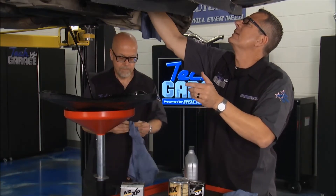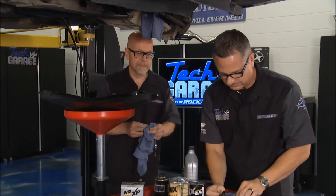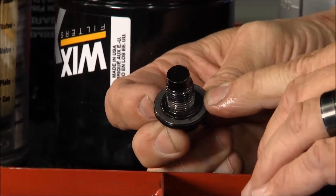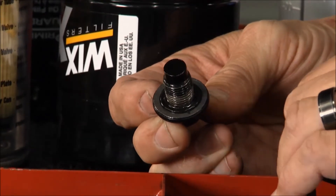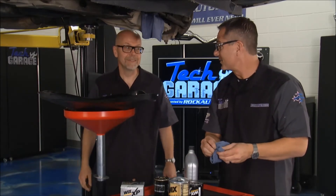Now, you got a little tip when it comes to that drain plug. Yeah, these don't necessarily last forever. There's a gasket built into the drain plug. So it's a good idea to change that every once in a while. Even if you take it to a quick lube, you might want to take one of those along and say, hey, put this on my car. Otherwise you'll keep tightening it tighter every time to prevent drips, and you'll eventually strip out the oil pan. That's a more costly repair.